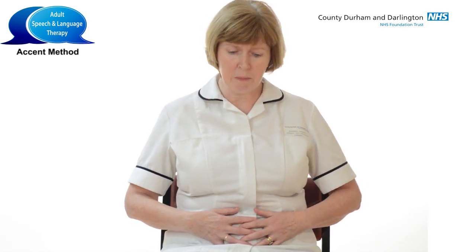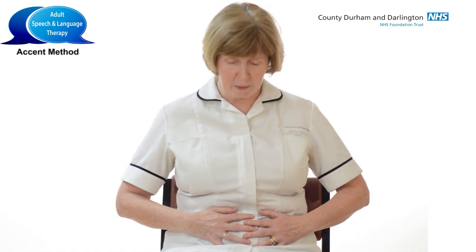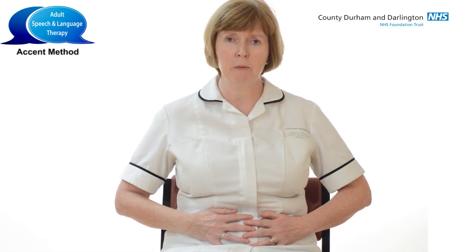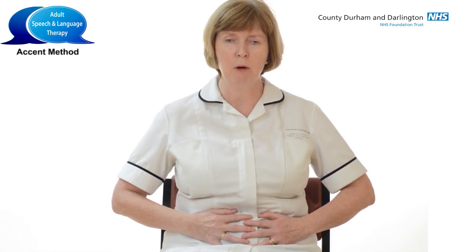We'll begin by finding our abdominal muscles. The easiest way to do this is by placing your hands on the belly area. Let's just begin with a cough — and notice how the belly pulls in as you do that. Or you can try a little laugh. The belly moves in. So you're finding your abdominal muscles.